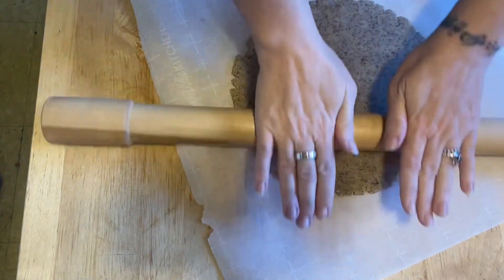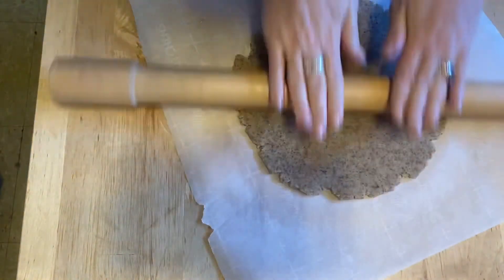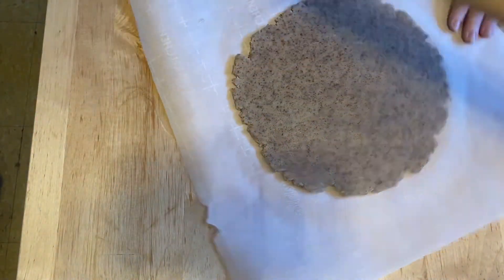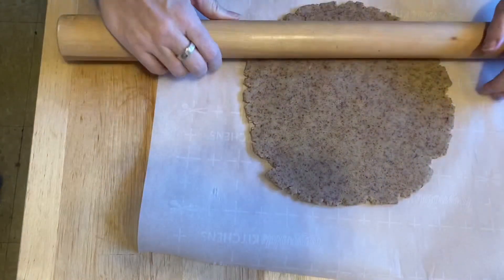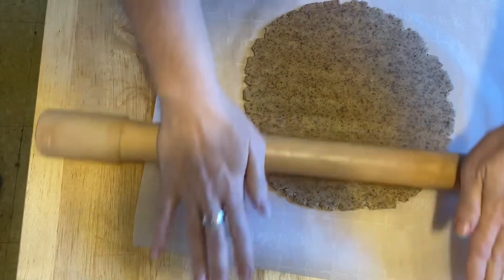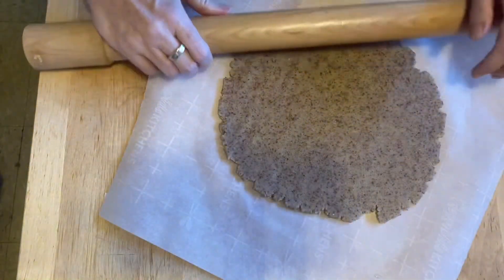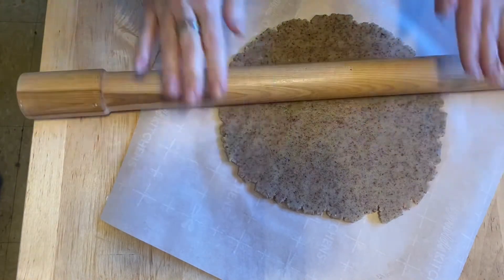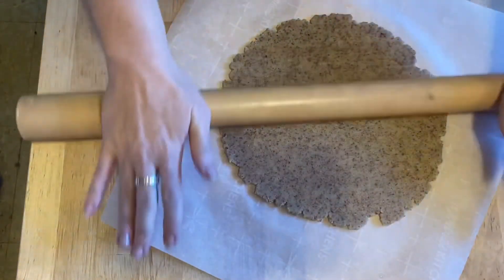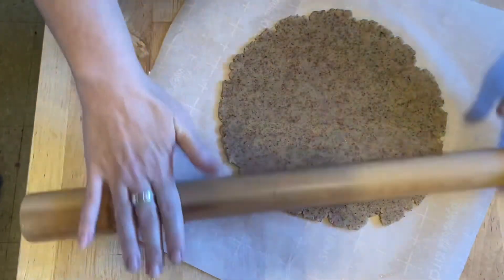I'm actually doing well making this into a circle — I'm impressed with myself. I might have used a bit too much water, so it's a bit moister than it should be, but that's all right. We're not fancy here.